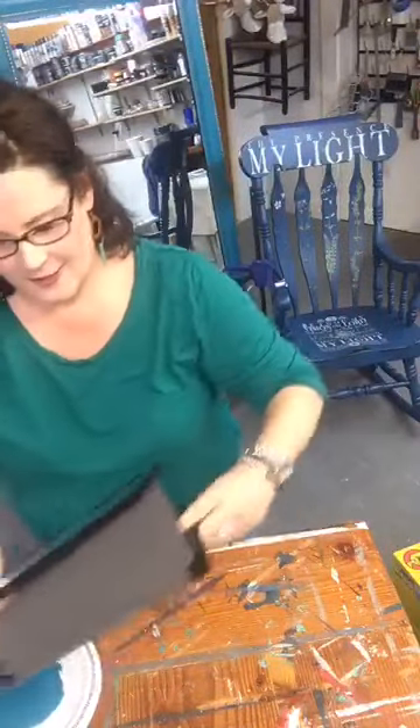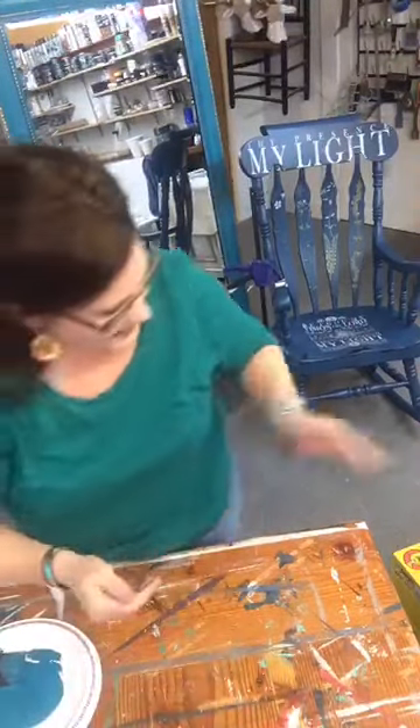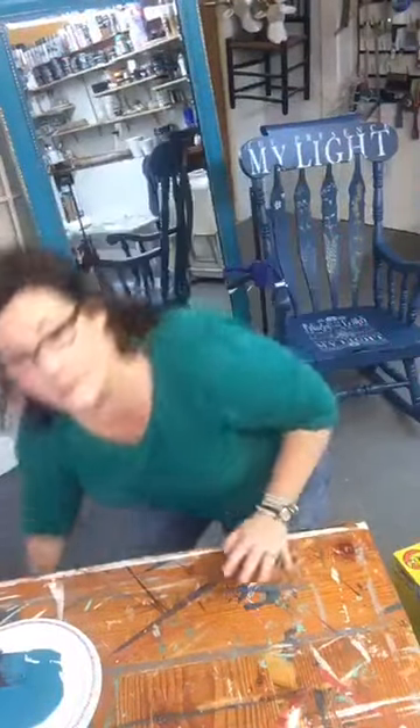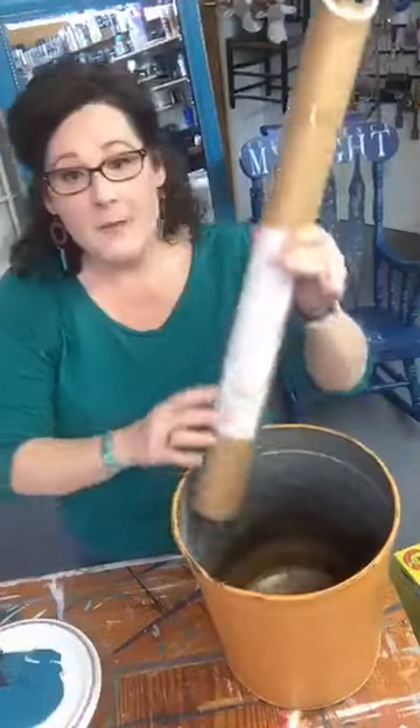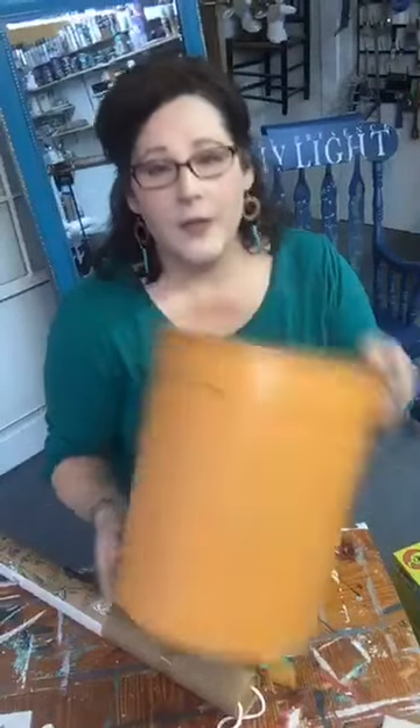So the bucket is called a sap bucket. Here in New Hampshire the bucket is put against maple trees — they tap the trees with a metal piece called a tap and hook plastic piping to it, and the sap from the tree falls into the bucket. That's what they use to make maple syrup. In New Hampshire and Vermont the buckets are very plentiful. I also have customers who ordered them online just to do this project.